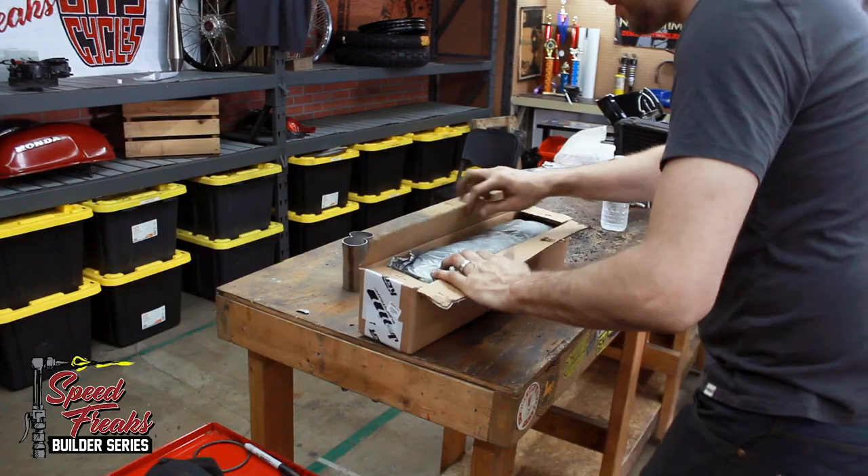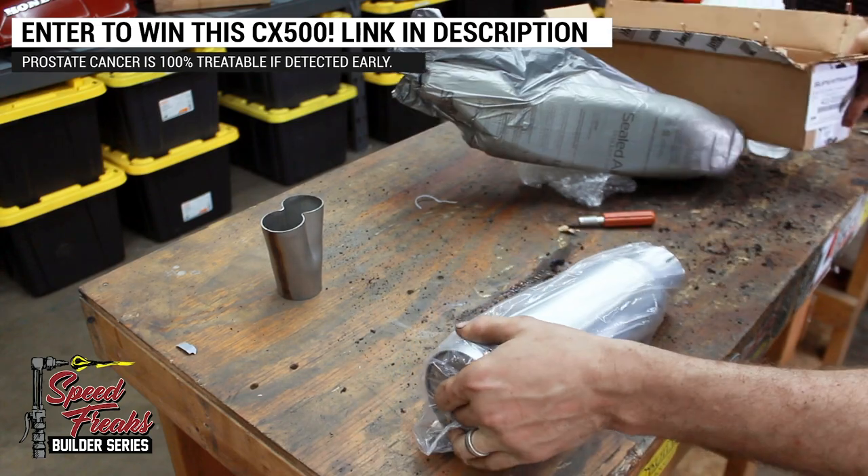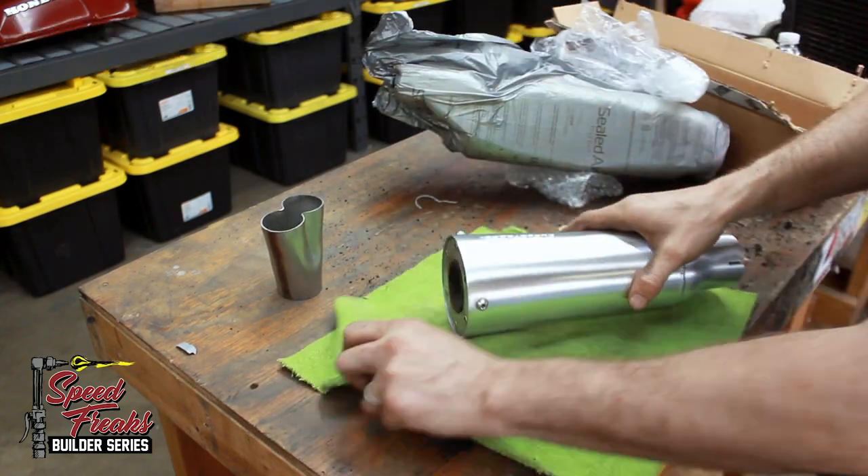After much deliberation and a little unconstructive labeling of personal style choices, we thought the SuperTrap aluminum muffler was the best look for a flat track racer like this one. With its brushed aluminum canister, steel core, and high-tech packing, this eventually made it to the top of our list.